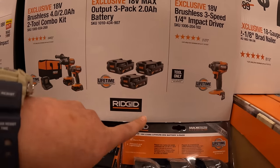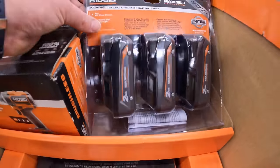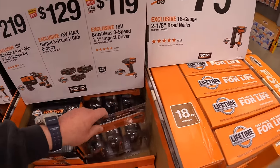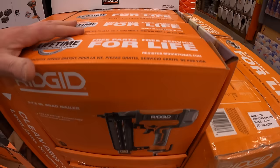$129 for three 2-amp-hour max output batteries, which are right here. $79 for the 18-gauge 2-and-1/8-inch brad nailer.